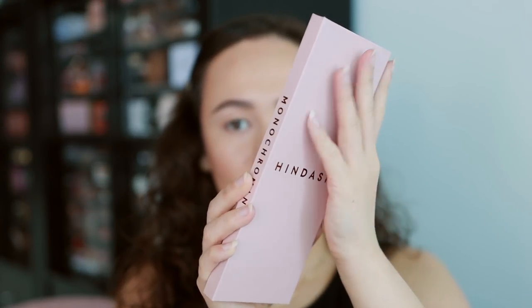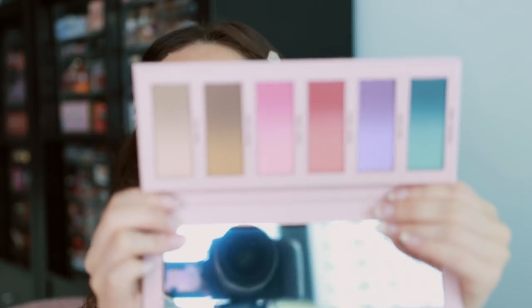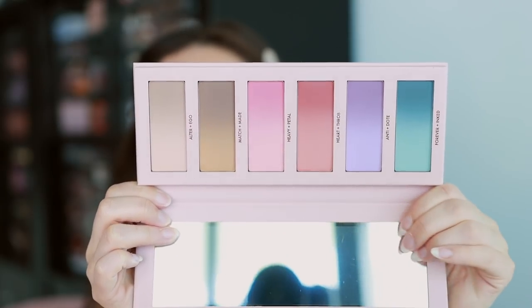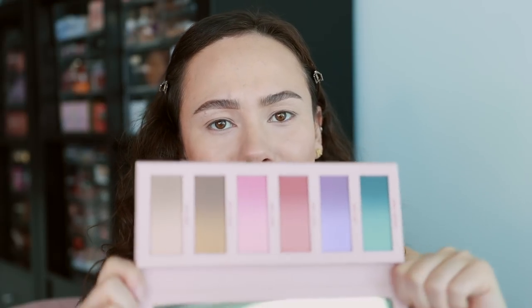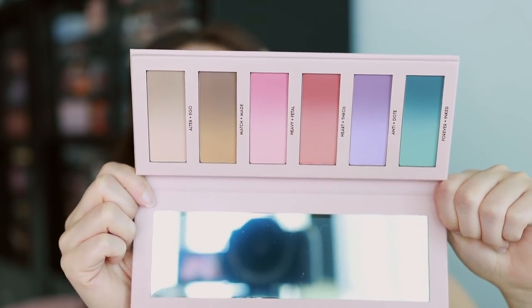Here is the packaging. It's a very sturdy cardboard, and I love that it's pink. You have the name of the palette written along the side, a long mirror, and then here is the palette itself. It is absolutely stunning. Here's the palette — you can see very beautiful pastel tones. Hindash's kind of claim to fame with his eyeshadow palettes is this ombre blend, which I think is so beautiful.